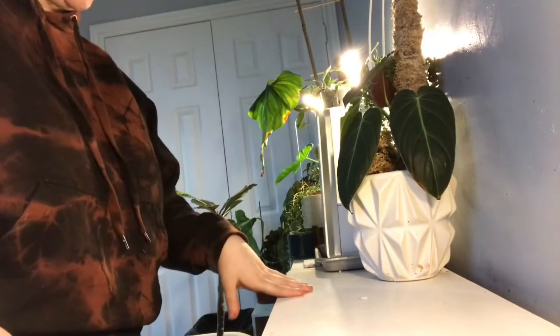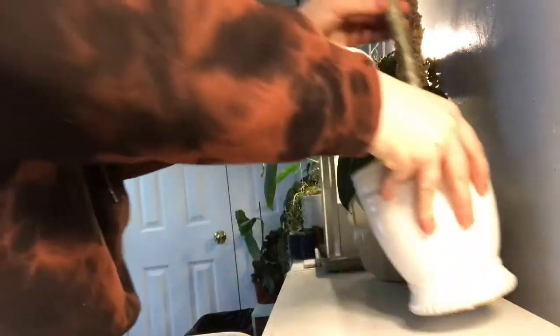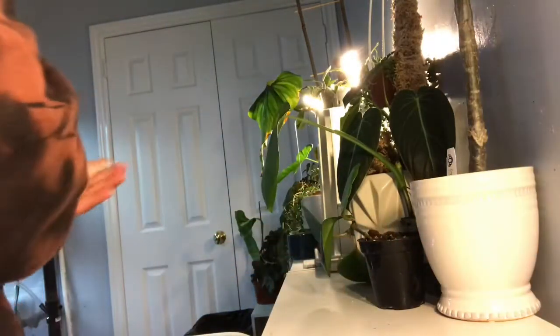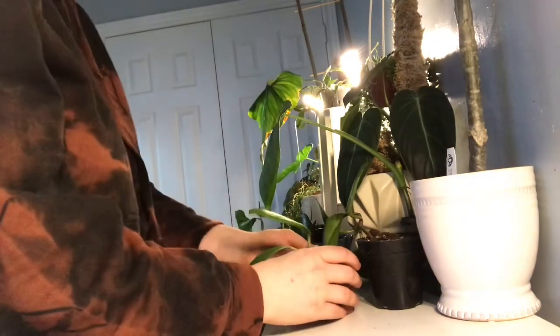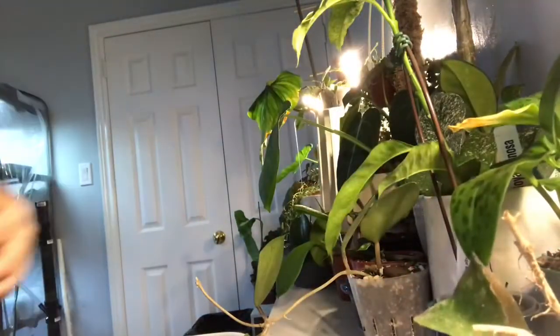We do that on every counter, so let's start putting the plants back. That is it for this section, this little section here.